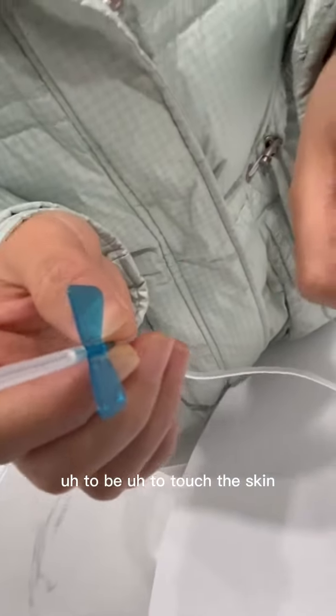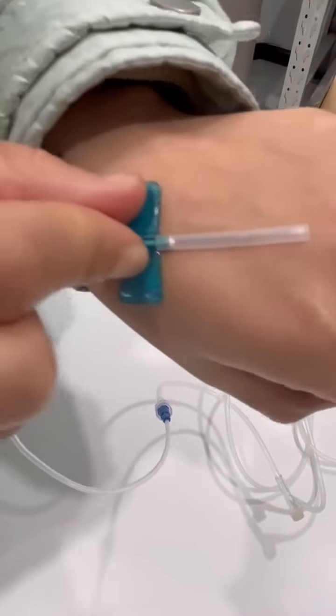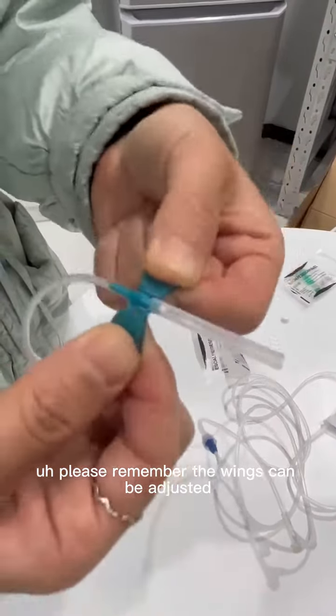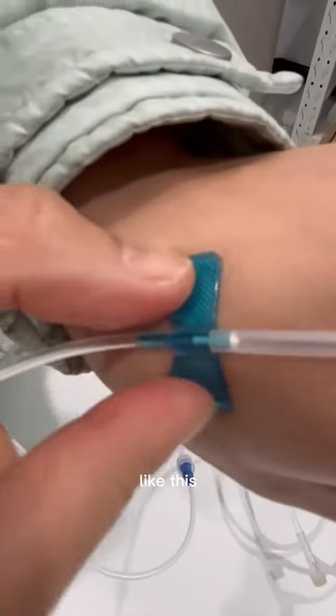Use this side — the rough side — to touch the vein. Please remember the veins can be adjusted to better fit your skin, like this.